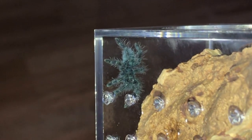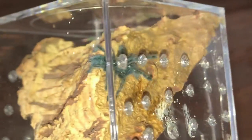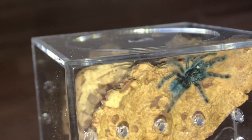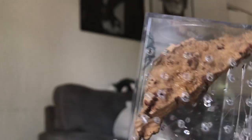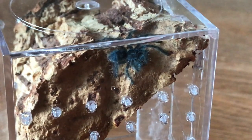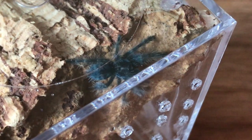If you have not guessed the species yet, this is a Caribena versicolor, and this is a species that I have wanted for quite a while. Not only are they super colorful, but they're also pretty friendly, and that's something that I do like. However, I have heard that these are very fragile. The trick that I've been told is lots of cross ventilation, which my friend put in this enclosure for me. Let's hope that that is true and cross our pedipalps because I would really like to see this hopefully girl grow into her adult colors.